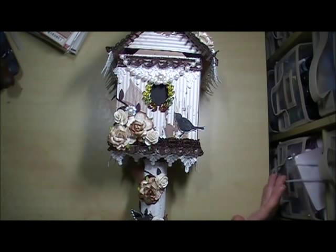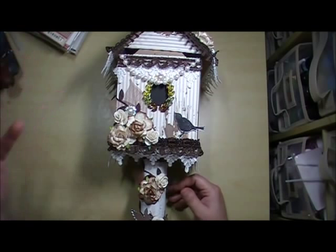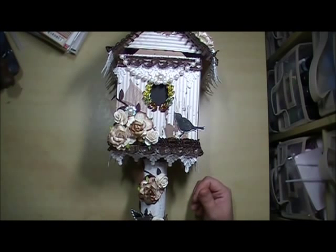You all know I love my templates. This is one of my templates and it is available on LSH free for all members. This is the square birdhouse. My mother-in-law loves birdhouses, so I thought, oh great, I already have a template for that — I can make that.